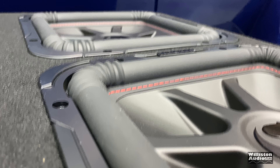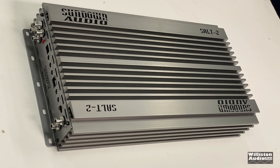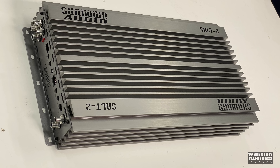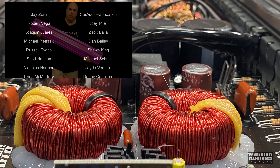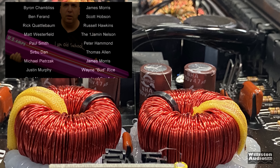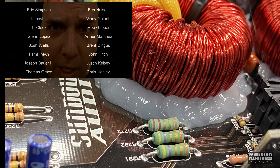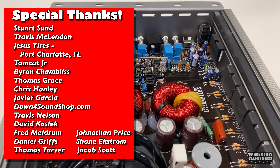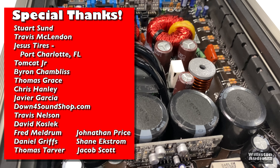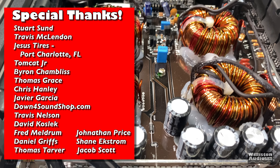So there you have it — the test of the SALT 2. This amp was sent to me from Down4Sound to check out, but you know I'll tell you what I think. Stick around after the end credits because I have one more run — the amp at under 1 ohm. Thanks for watching!